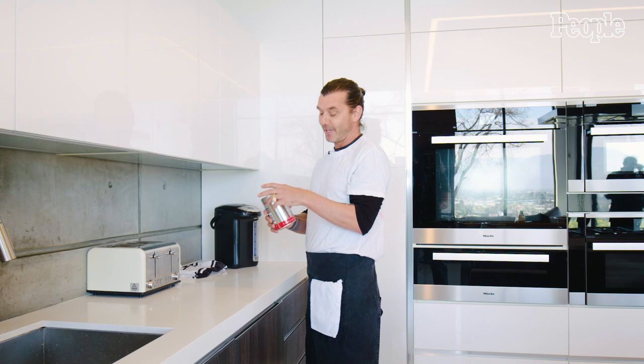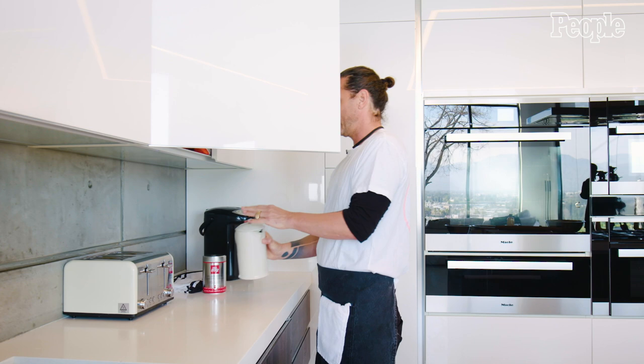I'm not sponsored by them or anything like that, but it just starts with coffee. Every day, you've got to start the day right. That, and then boom. One cup of coffee, and then the day begins. Ready to go.